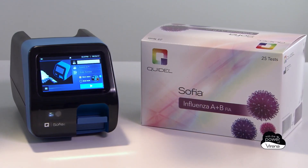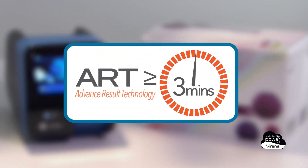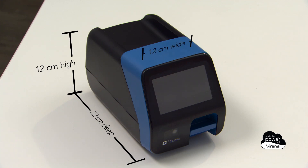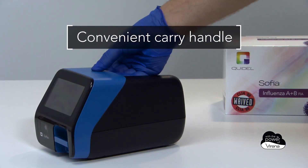SOFIA 2 with advanced result technology brings you the art of rapid testing, delivering accurate, objective, and automated results in as few as three minutes. The SOFIA 2 is small, lightweight, and portable, and can be used in a variety of laboratory or point-of-care settings.